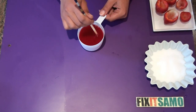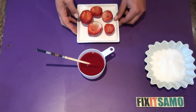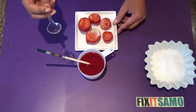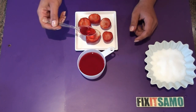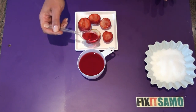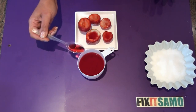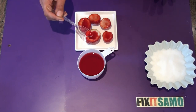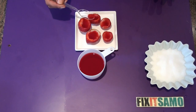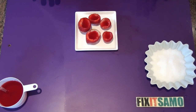Now that my jello is cool enough, I'm gonna pour it into my strawberry cups using a spoon. Fill them as much as possible because jello shrinks when it solidifies. Then you will need to refrigerate for about one hour or until it firms.